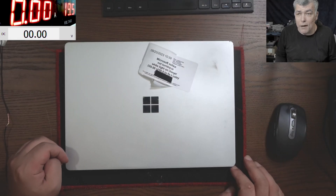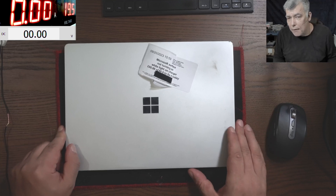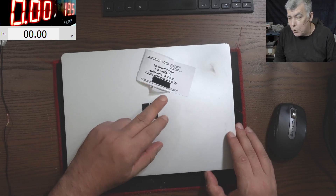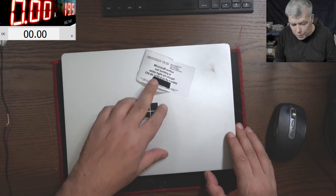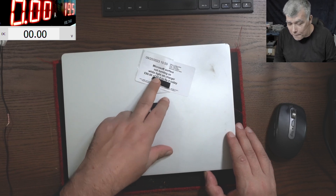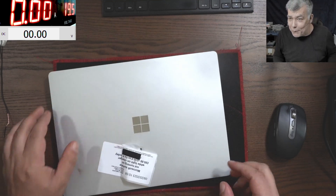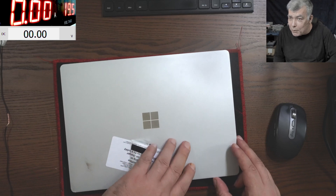Hello, so we're back and this time we have an urgent job. Usually the computer shop this laptop is coming from is charging 80 pounds for a motherboard repair, but because the customer wanted it today, it's 50 pounds on top. So it's kind of important to fix it, and not only to fix it but to fix it today.